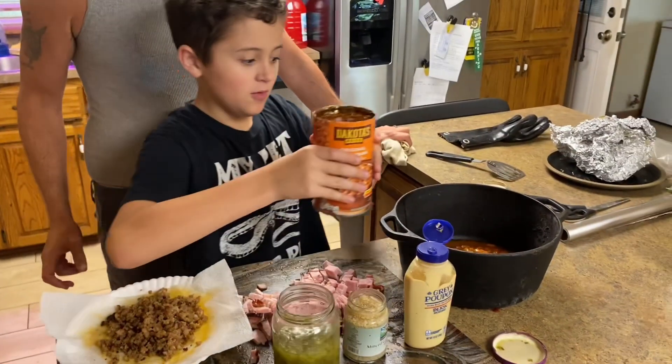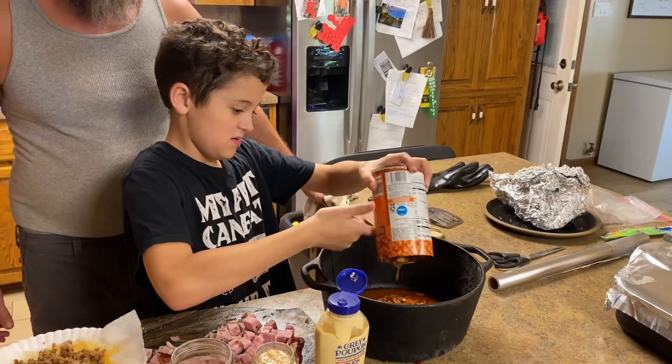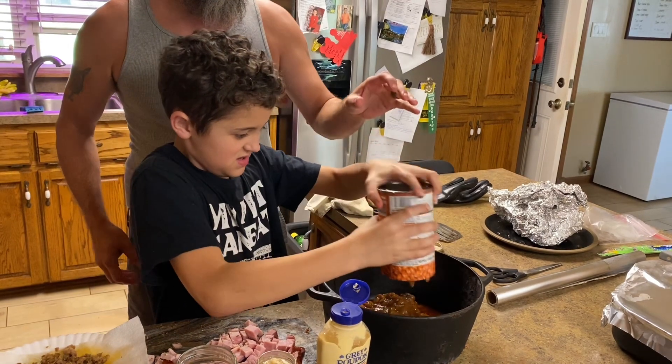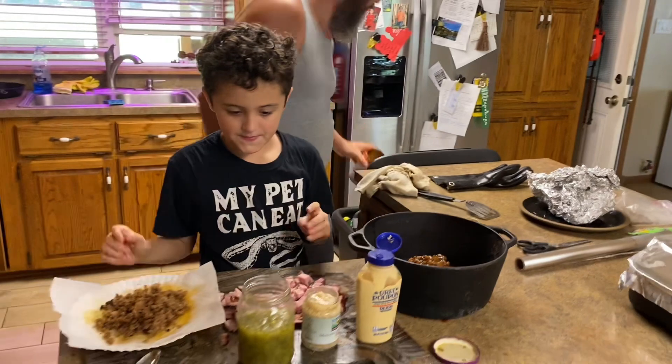We're adding two cans of baked beans. We already added one can, so we're gonna add this one real quick. I'm gonna go ahead and throw this in the trash so Mom doesn't have to come back later.